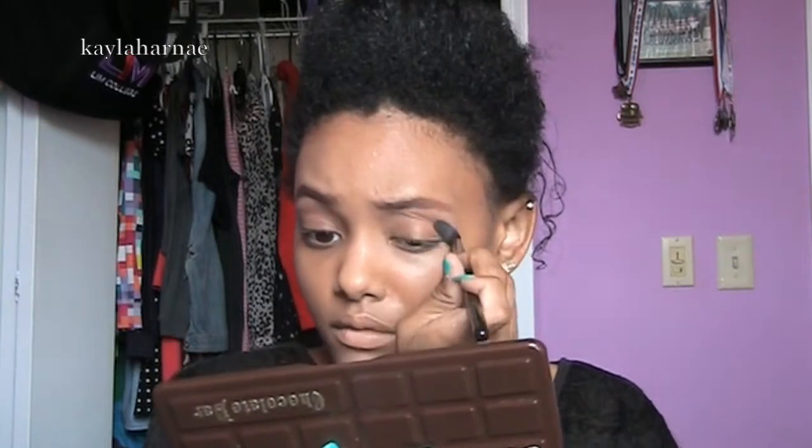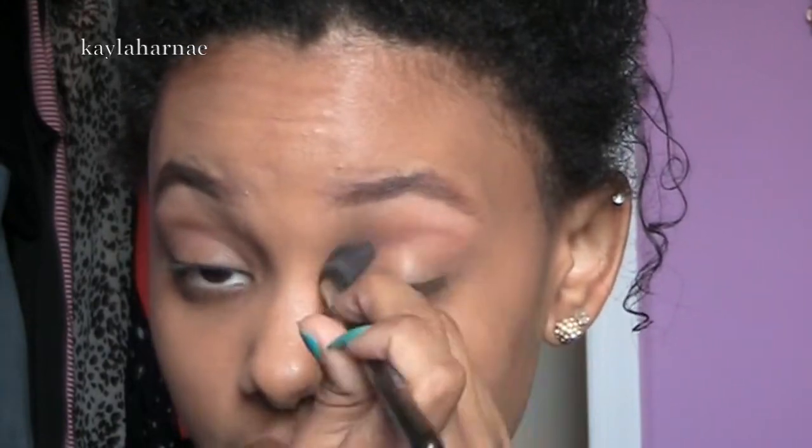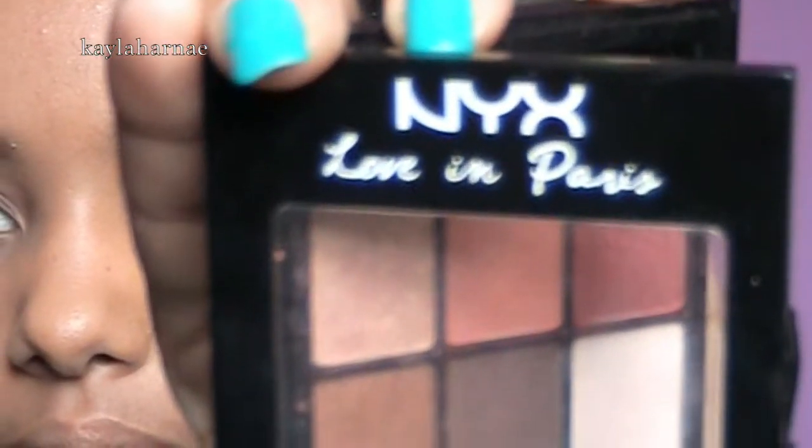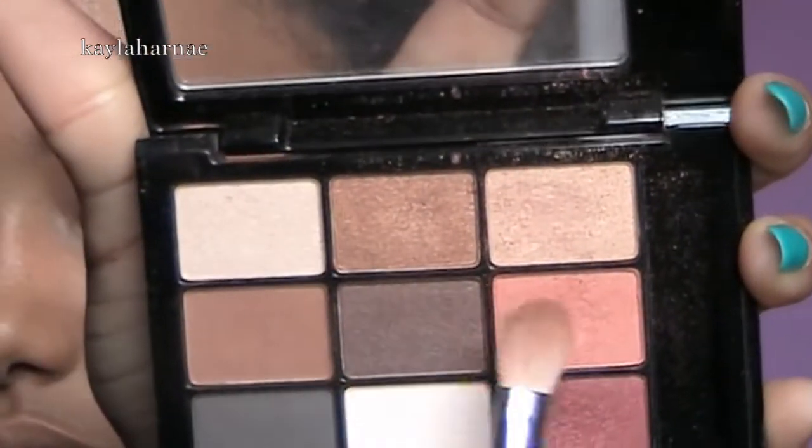Then I'm taking the Too Faced Chocolate Bar palette with the color Salt to Caramel. I'm going to be blending that in my crease from inner corner to outer corner with the big tapered fluffy brush from Sigma as well — I think it's the E40. Then I'm taking the NYX Love in Paris palette and I'm using that peach color right there, just putting that in my crease and building that up as well.